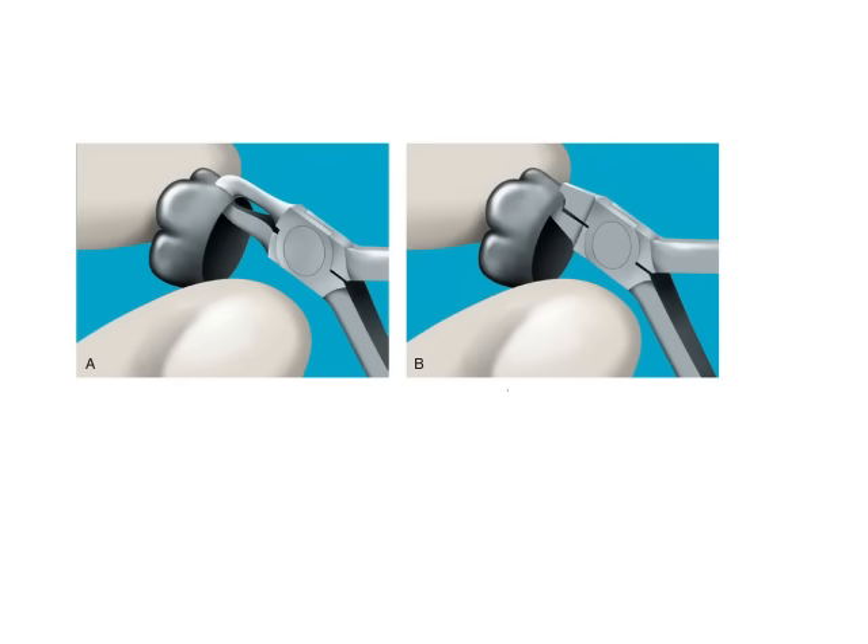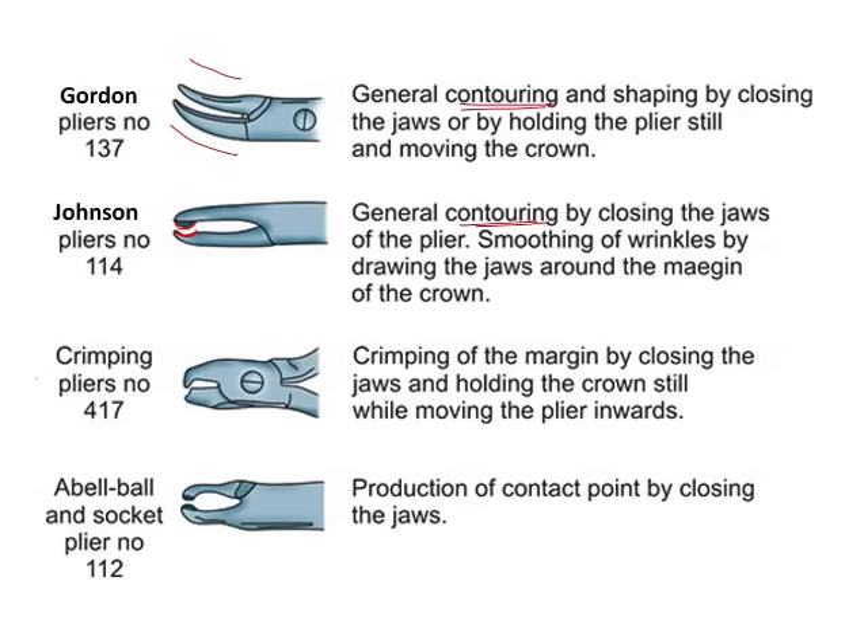Crimping refers to adapting only the gingival third of the crown. Contouring, by contrast, is done on all surfaces of the crown — the entire surface is contoured to develop the anatomical shape of the crown. Whereas crimping is done only on the gingival third using a crimping plier.